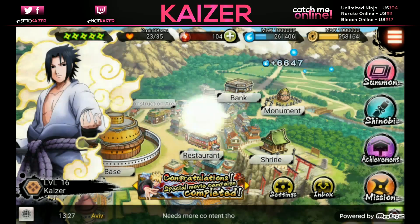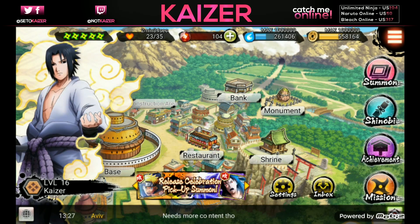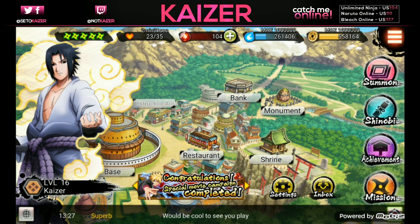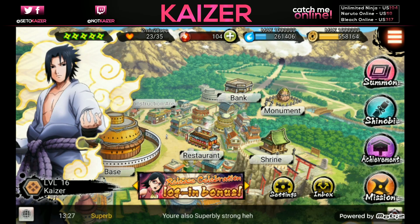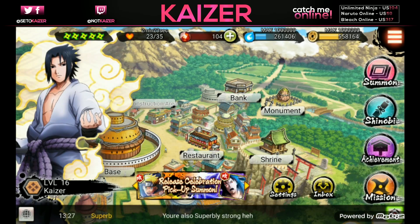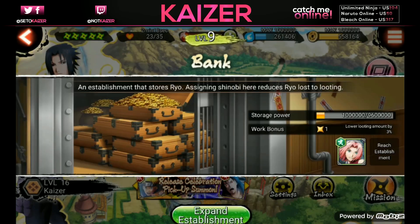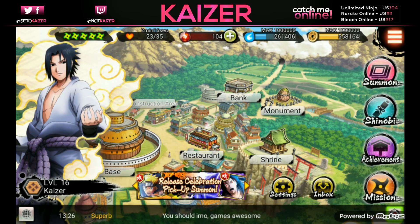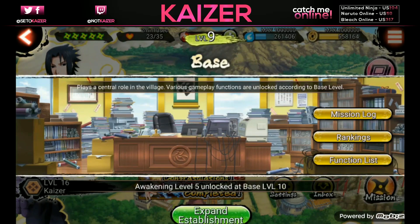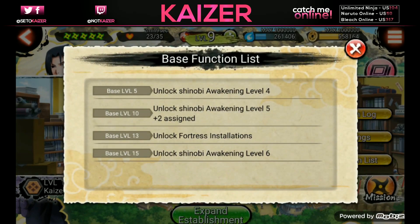Don't worry if it seems confusing - play through the tutorial, it tells you basically everything. You have the monument, the restaurant that gives you coins, the monument that gives you chakra, the shrine that stores it, and the bank that stores your coins. You need to upgrade all four of these buildings to upgrade your base. It caps out at 15 - I recommend rushing to at least rank 8 as fast as possible to get the highest fortress upgrade.